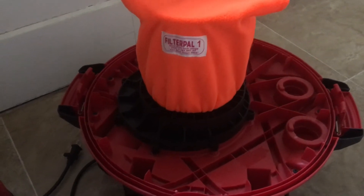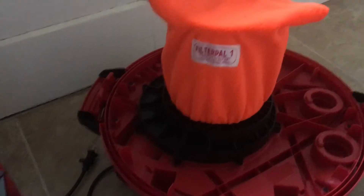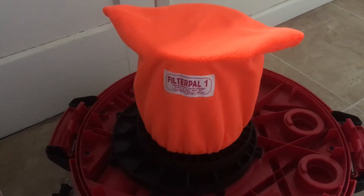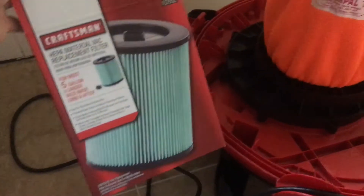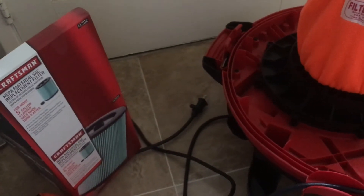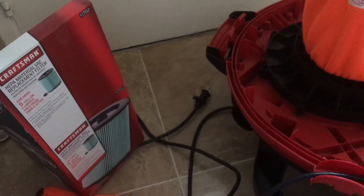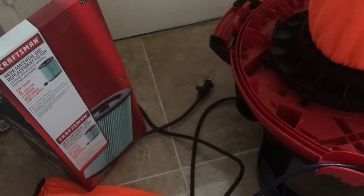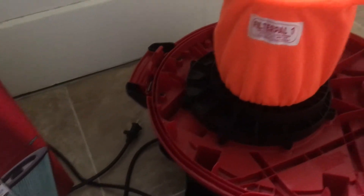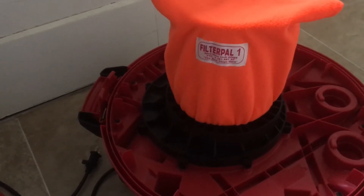The premise actually exists around auto filters as well — performance auto filters. Rather than having to clean or replace your filter, which was real popular with K&N filters and high-performance air intakes, there's a pre-filter for running in dirty conditions.